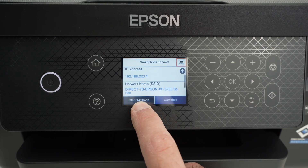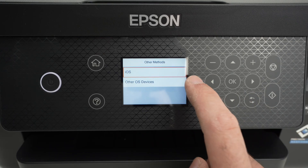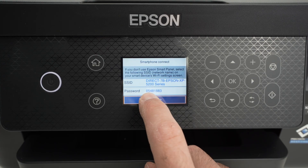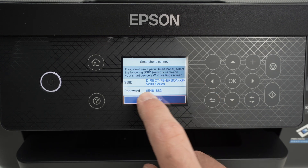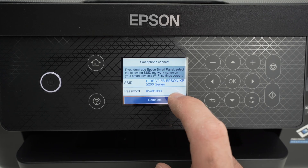Go and select Other Methods, then select Other OS Devices. And here you'll be able to actually see the password that you need to connect to the Wi-Fi of your printer. In my case, it's written over here. You will have a different password.